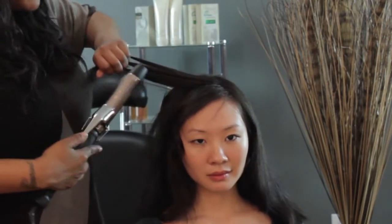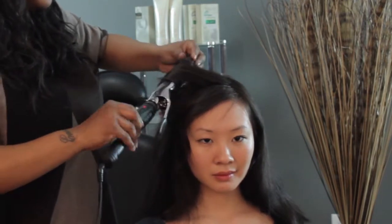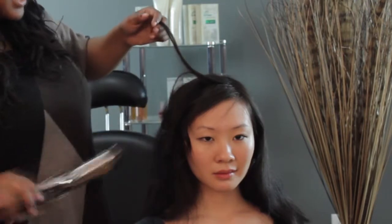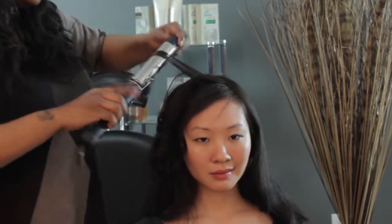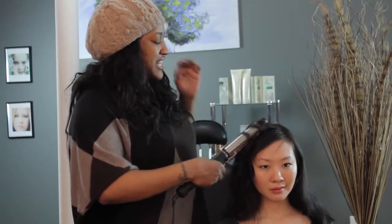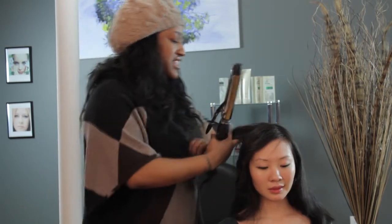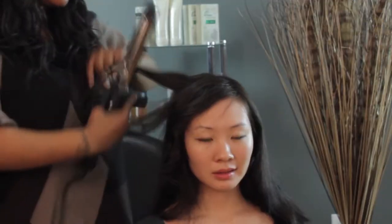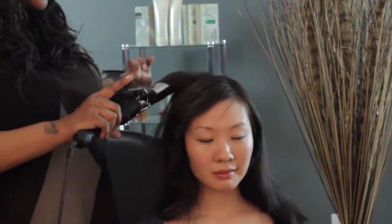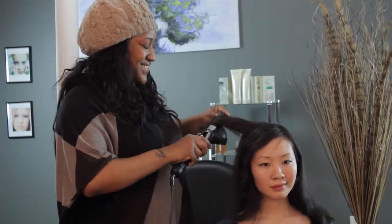You repeat this process throughout your whole entire head. Just take a section, slide it back, and release. It's a nice large wave — nothing too fussy, nothing tight and curly. I think tighter curls are more summery, but these nice loose, relaxed, easy waves are nice and wintry. It's a cool style to wear. You can wear it to work, you can wear it going out, and it's really simple to do. And it helps keep you warm, too.